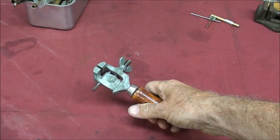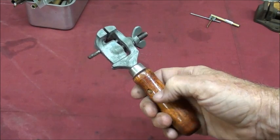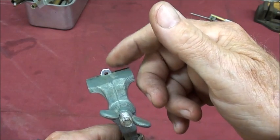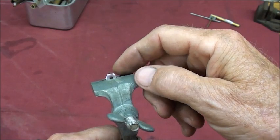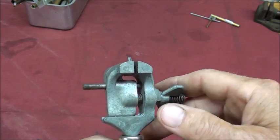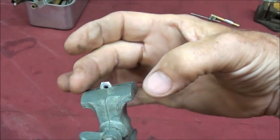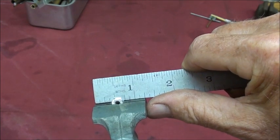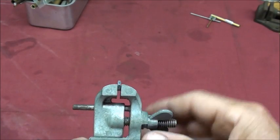This is called a hand vise. I'm not sure if they make them anymore, possibly in a Brownells catalog. Wooden handle. You put your work in there, such as this little nut, if you're going to take it over to the grinder and do some operation where the piece is too small to hold or would get too hot very quickly. This is a cheap little vise - just die-cast pot metal, but quite serviceable for that type of job. Inch and a quarter wide jaws, and they're soft.